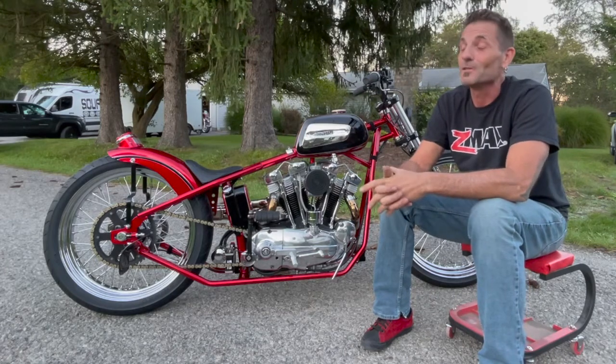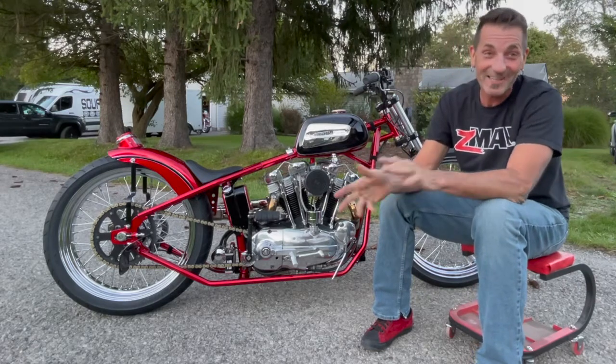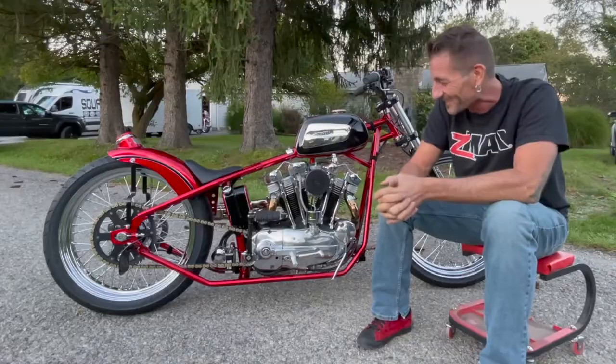It's night and day on how this bike runs. It's actually fun now. I kind of like a Sportster. I'll take it. I'll say it. I like it. I'm ready.